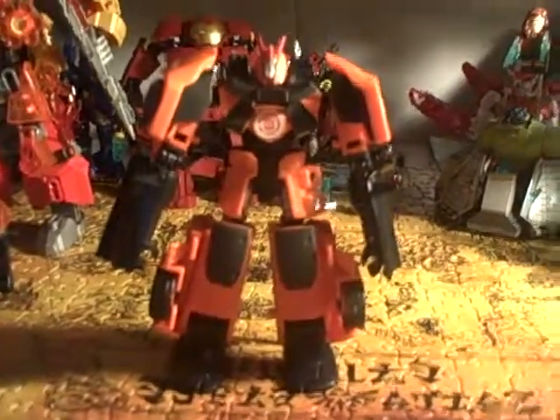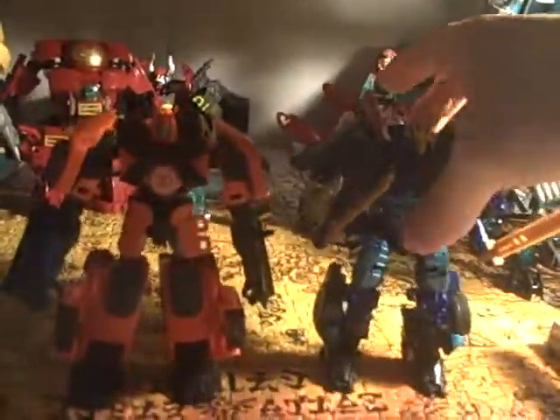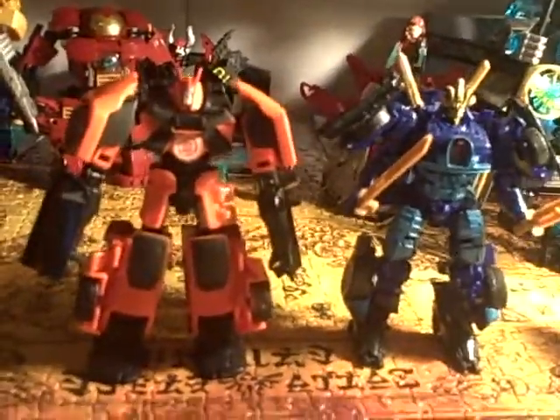Drift's robot mode is definitely samurai-esque, just like his Age of Extinction counterpart. Granted this is a bit more simplified, but still very freaking awesome. He's got a helmet on his head with a head crest that is strangely familiar to his hood ornament. If I could zoom in — I'm sure editing this video later you can see he's got Fu Manchu going on there. He's got a little bit of samurai paneling on his shoulders, little side-skirt armor, and feet like he's wearing sandals.